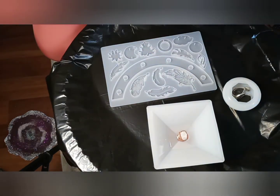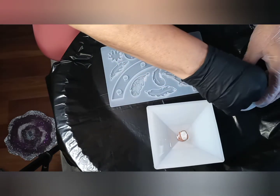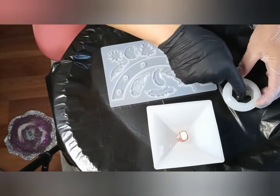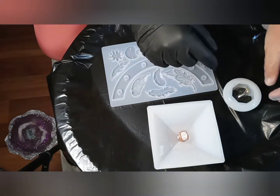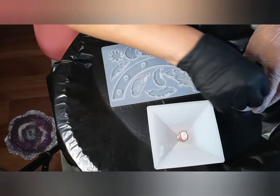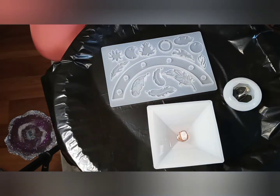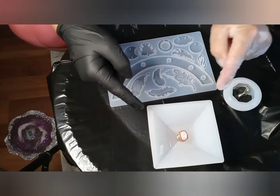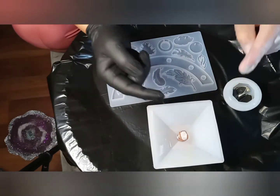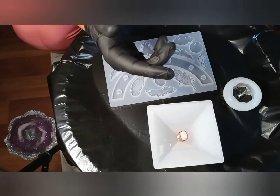I also have some shungite pendants that I will put in here as well. I want one for the other side. And if this one fits, I have no idea — yeah, that looks like they get along with each other.